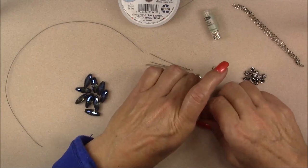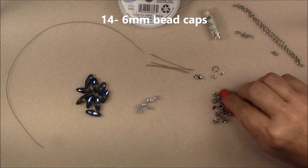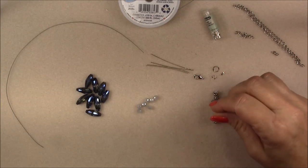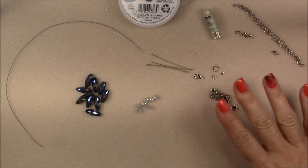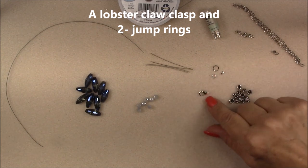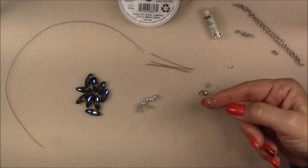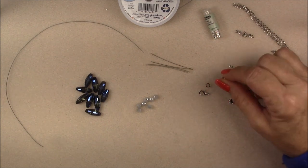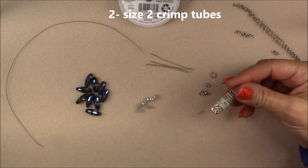We'll be using some six millimeter cone bead caps — 14 of them. Then we will be using the lobster claw clasp that came in the box, one of the jump rings from the box, and I also got out a bigger jump ring from my own stash — about an eight millimeter round jump ring. We will be using two size two crimp beads, and this is a Beadalon size two.